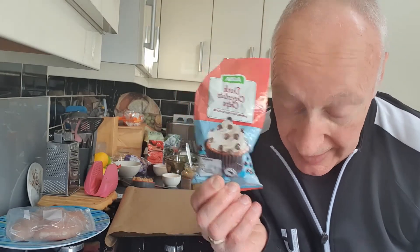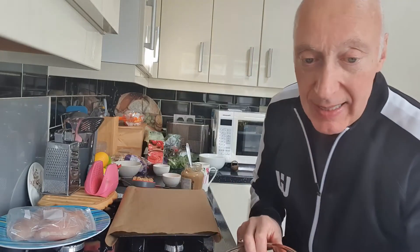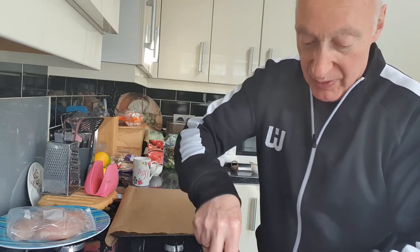Finally, some dark chocolate chips - we need three tablespoons of those, and I put in a little bit more. So that's all of the ingredients. Now we need a medium bowl and mix in the peanut butter, coconut sugar, salt, egg, egg white, and vanilla extract. I'm just going to do that now.